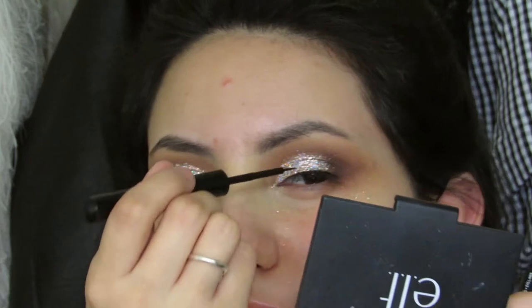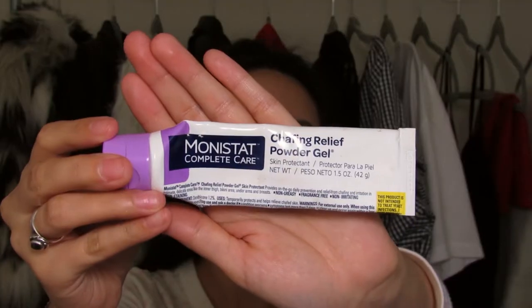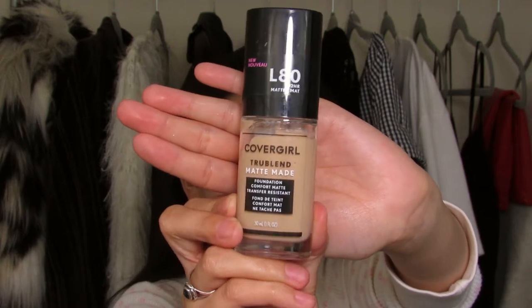Then just lining my lash line with the NYX Matte Liquid Eyeliner. Moving on to face, I'm starting with the Garnier Moisture Balm Moisturizer — it's amazing. And then for primer, I went in with the Monistat chafing cream. It's actually really, really good. If you just Google the ingredients, it's pretty much the same as Porefessional, and it's $5. I have been loving it — it just really smooths out the skin, giving it an even base. And for foundation, just taking my CoverGirl Matte Made Foundation in L80 — I love this stuff. Just buffing it out with my Morphe sponge as always.